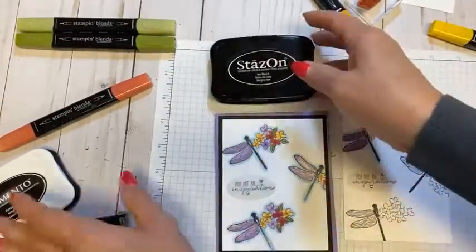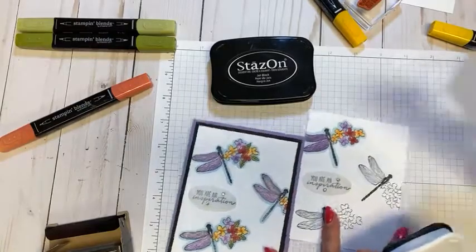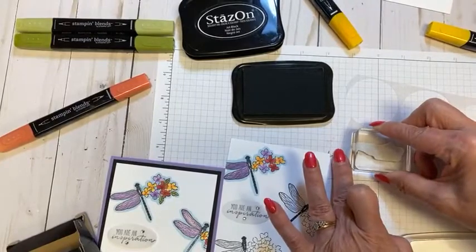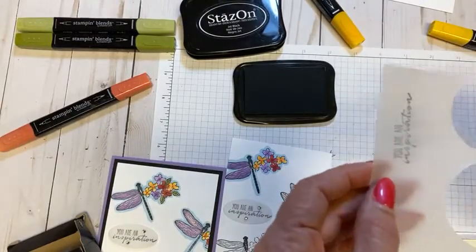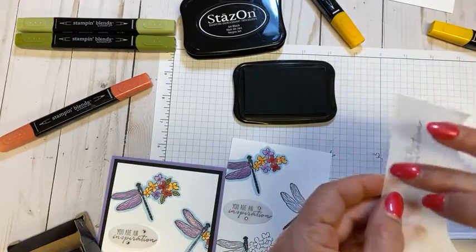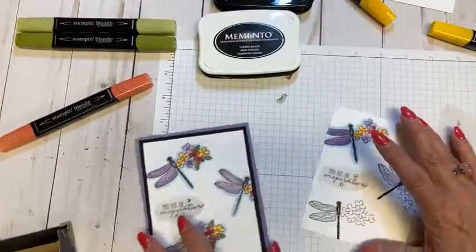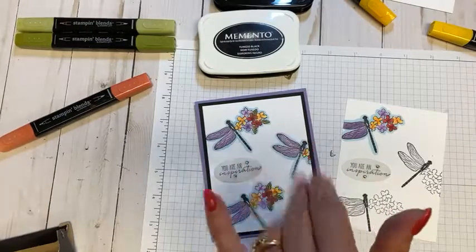One more reason to circle back to Stays On versus Memento: if you use Memento on vellum or window sheets, the ink instantly smears. I'll show you — it just smears right down. Unless you heat set it, it's not ideal, and if it gets wet it would probably drip too. Those are my black ink preferences. It was super quick today but hopefully a fun technique — take a look through your stamps and give it a try! Thanks for watching, happy crafting!